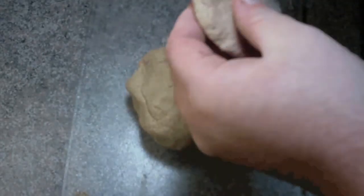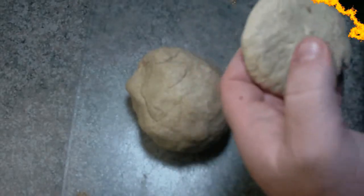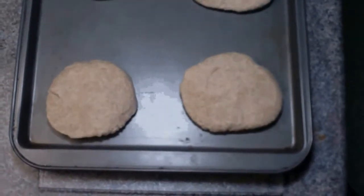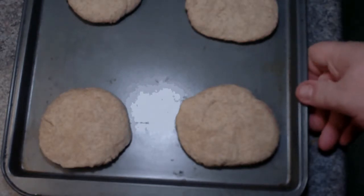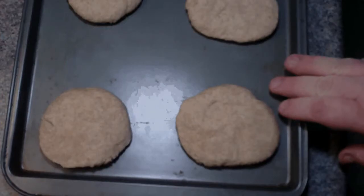You're going to set them on an ungreased baking sheet. I made six biscuits out of that ball of dough, which isn't bad. Pre-heated oven at 450 degrees for about 10 to 12 minutes — I'm going to put mine in for 12 and then they should be all nice and golden brown.